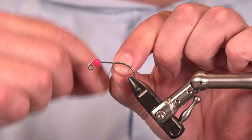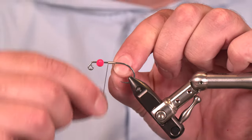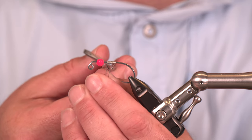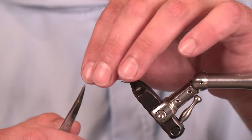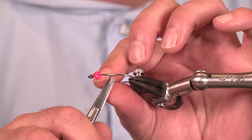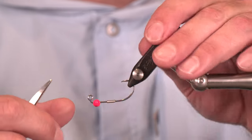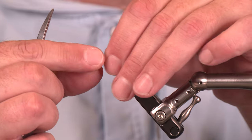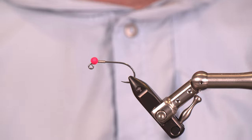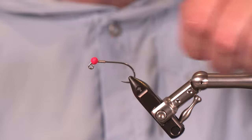Now I've got some 0.015 non-lead wire and I'm gonna get about 10, maybe 12 wraps on here. A fly this size, this isn't going to add substantial weight by any means, however it's going to help me position that bead and lock it into place. Trim both the front and rear, roll that over with your scissors so you won't shred the thread when you start tying. Just jam that into the back — we're ready to get started.